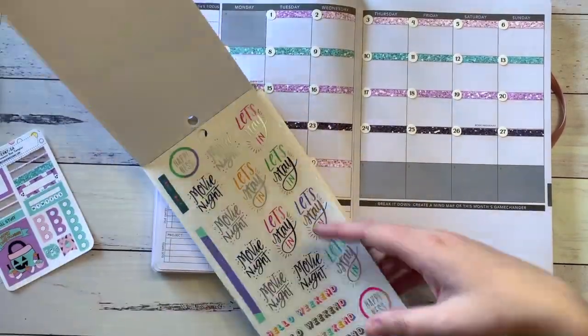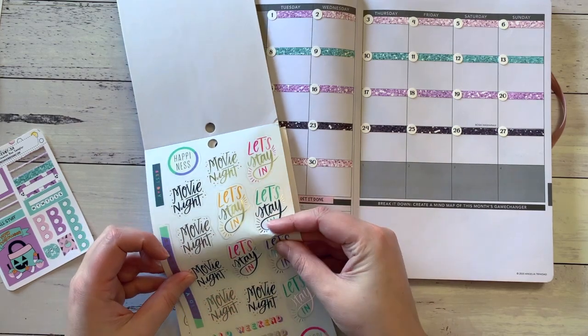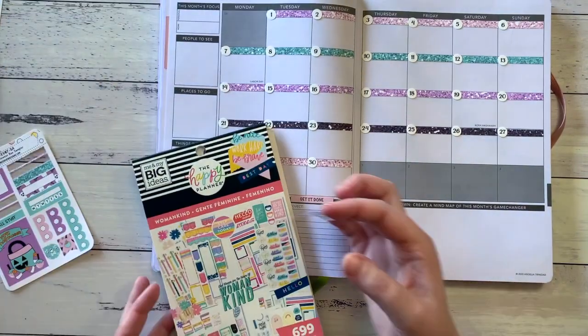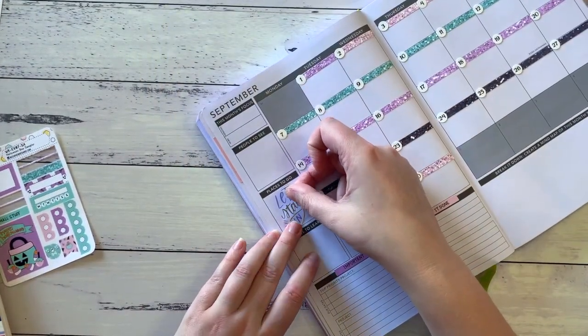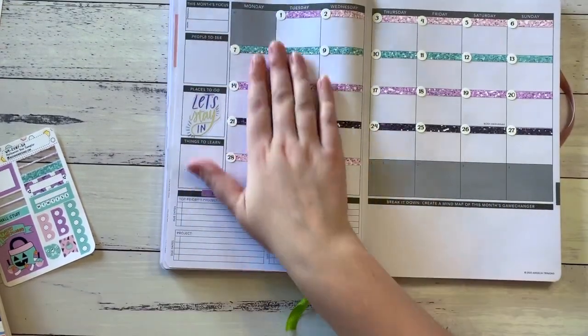I'm using this 'Let's Stay In' sticker and using the purple one because we are still under lockdown for a while. So places to go? Now let's stay in. And I think the purple looks really good with that.